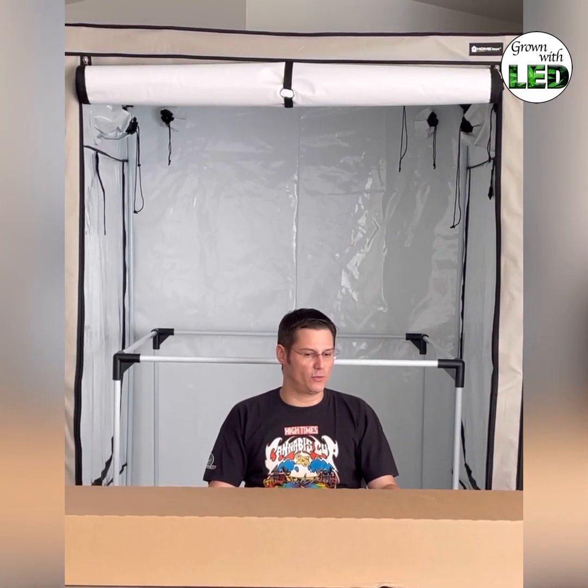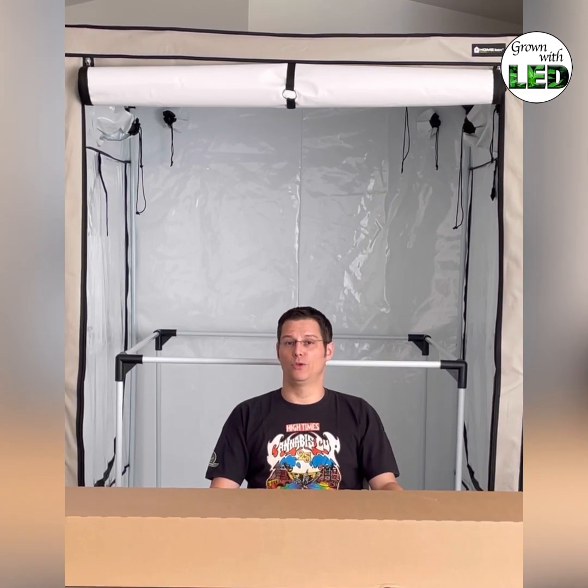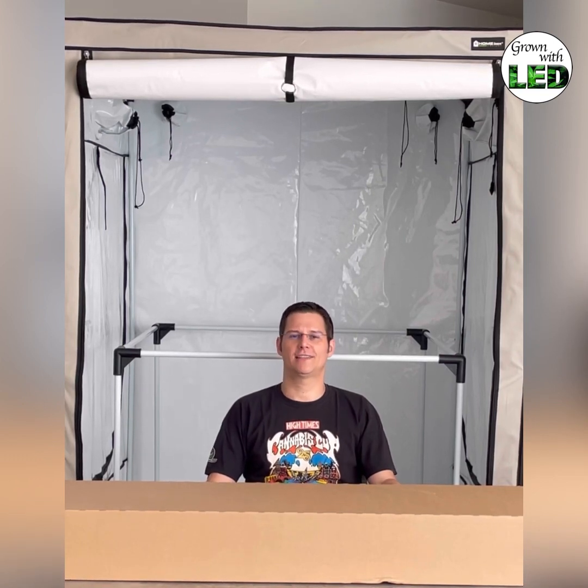They provided us with the newest light and in order to measure this big one, we will do the measurement in our big tent, the Homebox Ambient Q150 Plus — a tent that is 150 by 150 centimeters. Now we're going to unpack the lamp.